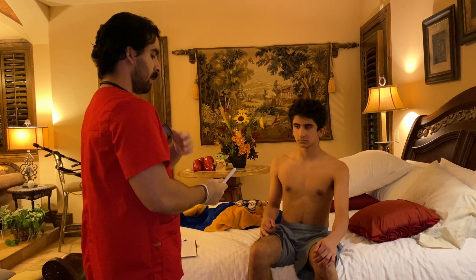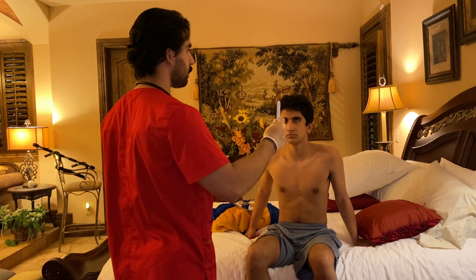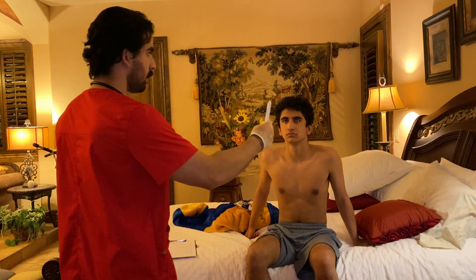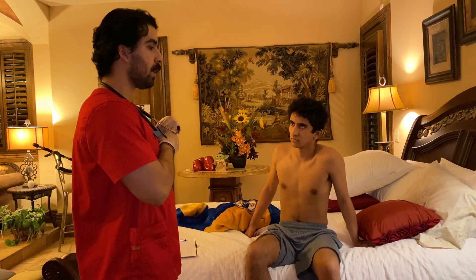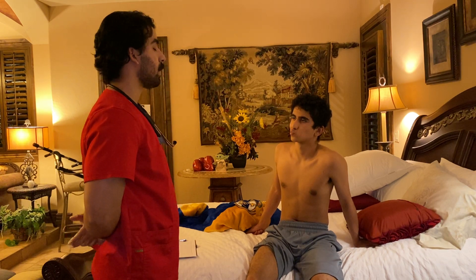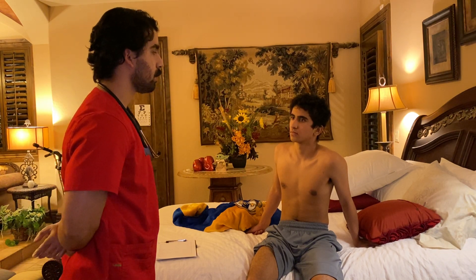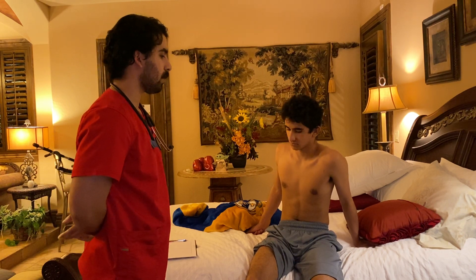Your pupils are equal, round, reactive to light and accommodation as well. I'm going to ask you to look at the tip of this pen and follow it using only your eyes, keeping your head still. Your cranial nerve three, oculomotor — superior, inferior oblique, and medial rectus — cranial nerve four, trochlear — superior oblique — and cranial nerve six, abducens — lateral rectus — are all intact.